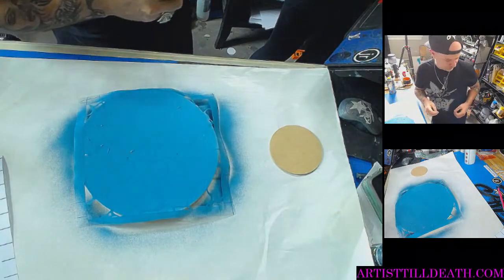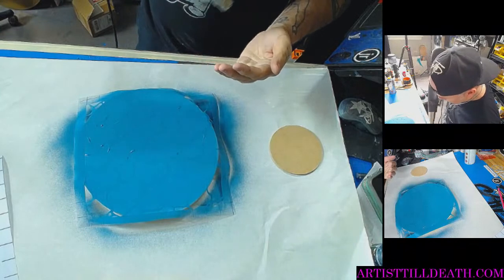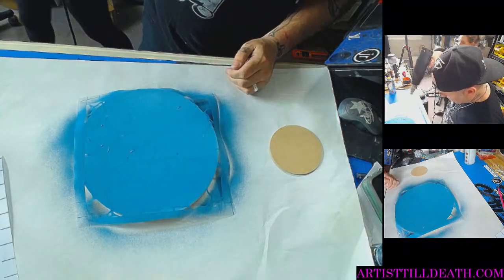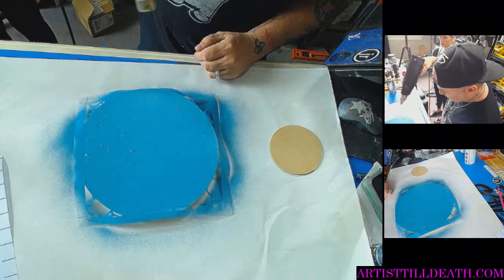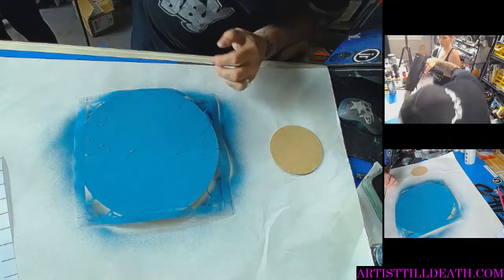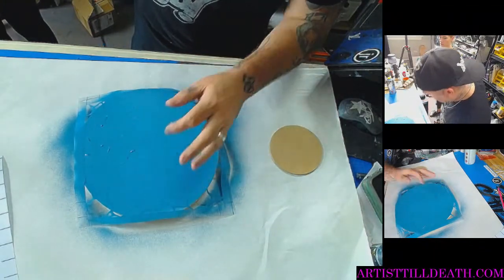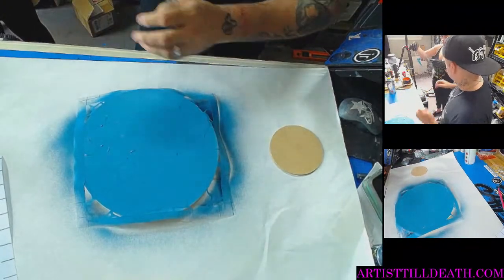If we try to dry that with the heat gun, will it be fine? I don't think so — can you turn it to have paint? Maybe this is spray paint, and spray paint — graffiti paint — dries pretty fast. Yeah, they do that.